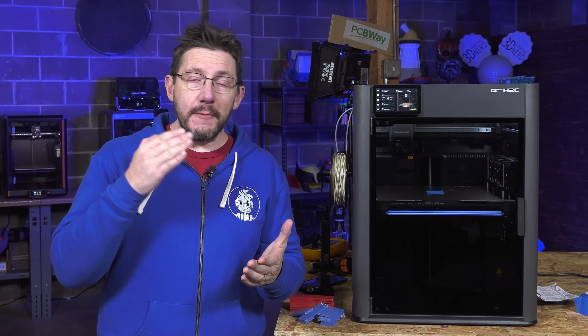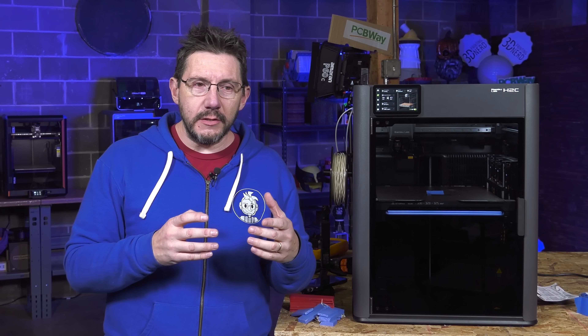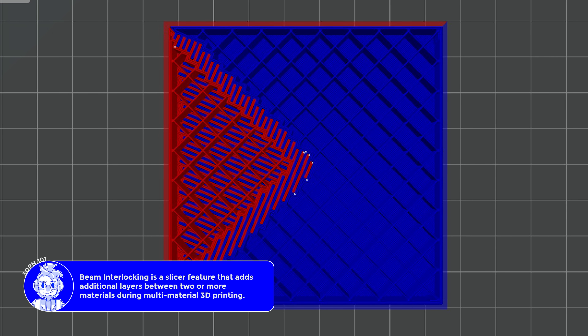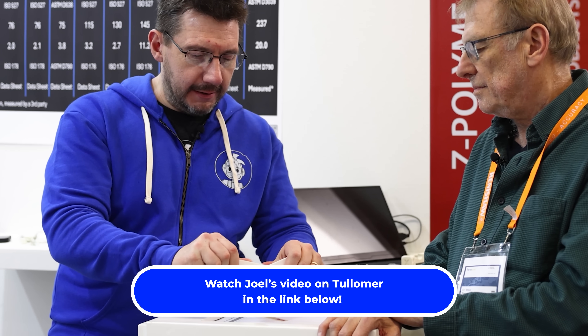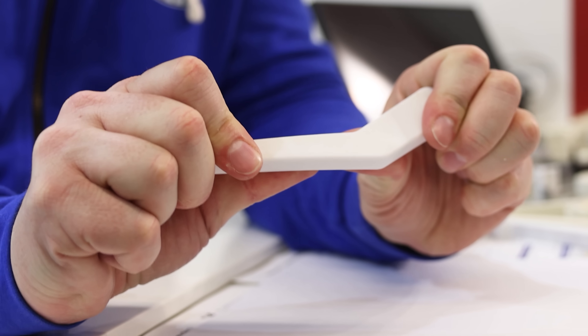Now that that's out of the way, I'd like to talk about something really cool I've been trying with the H2C — integrating Z-Polymer's Ptolemer with the Polymaker PET-GF15. These materials seem to play extremely well together. The Ptolemer itself with the PET-GF15 using beam interlocking finds a crisscross pattern within the model that really adds strength to it. I had been talking with Mike at Formnext — we put out a video on this that got a lot of views because it's a really interesting topic.